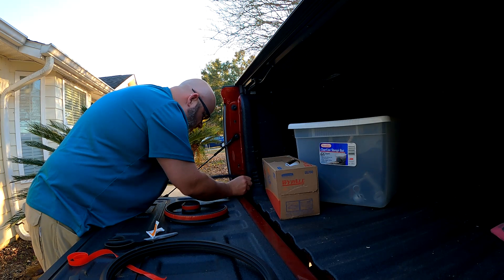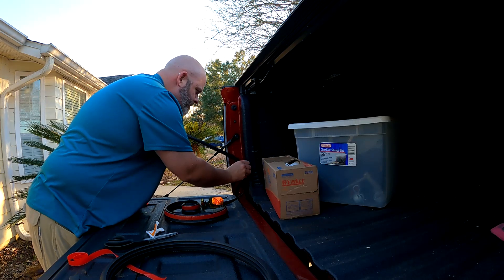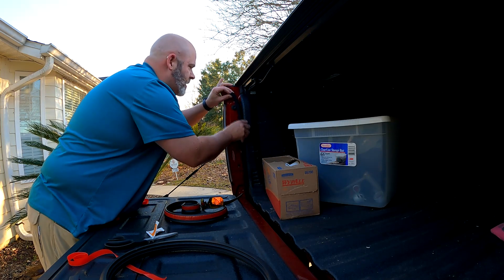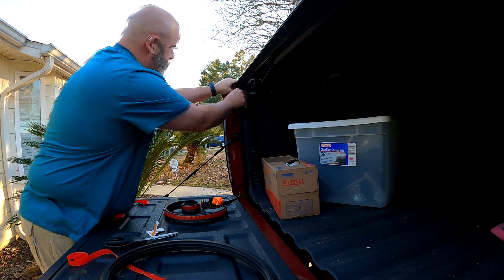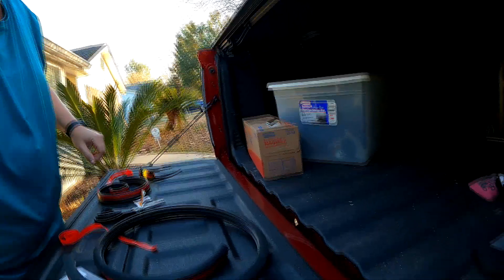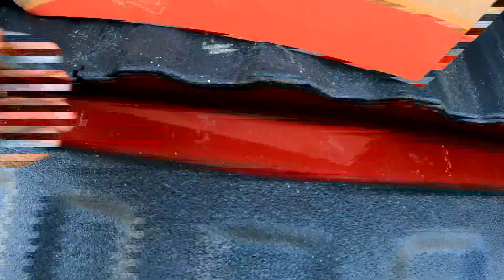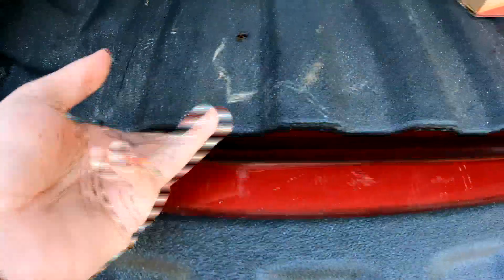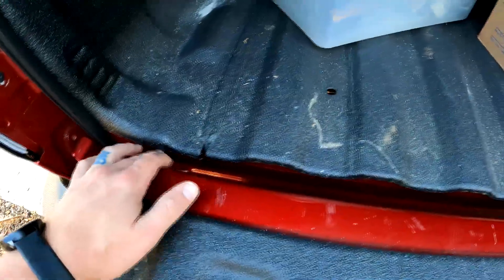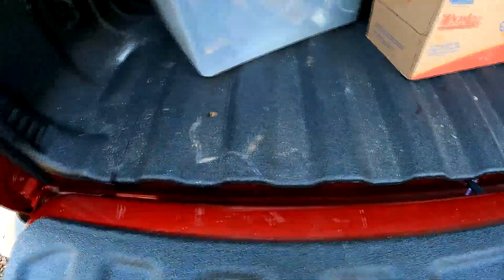Go down just a little further, lining up just on the edge of that spray-in liner. Now right here — if you can see on the Canyon and the Colorado — there is a lip right here. It's kind of uneven, so what I'm going to do is start the tape out right here on this edge, follow it on this lip, then it's going to go just underneath this first lip all the way down to the end.